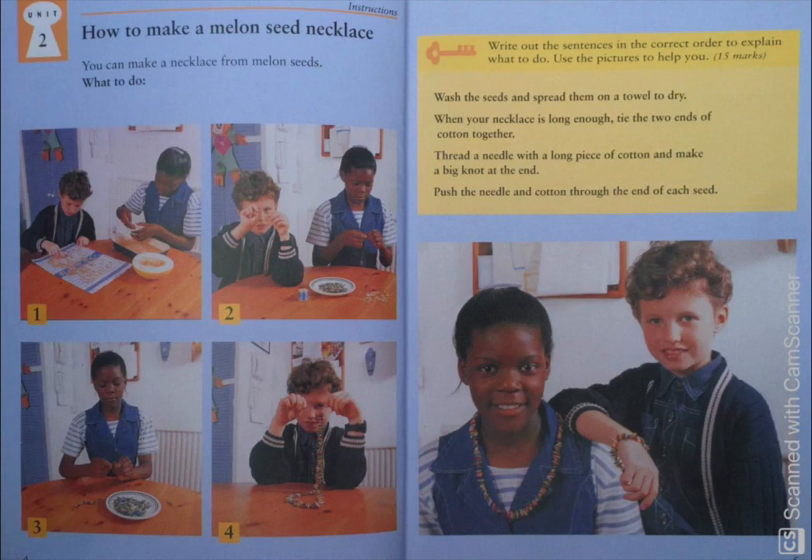Now look at the third picture. The sentence for this picture is the third one which says: thread a needle with a long piece of cotton and make a big knot at the end.